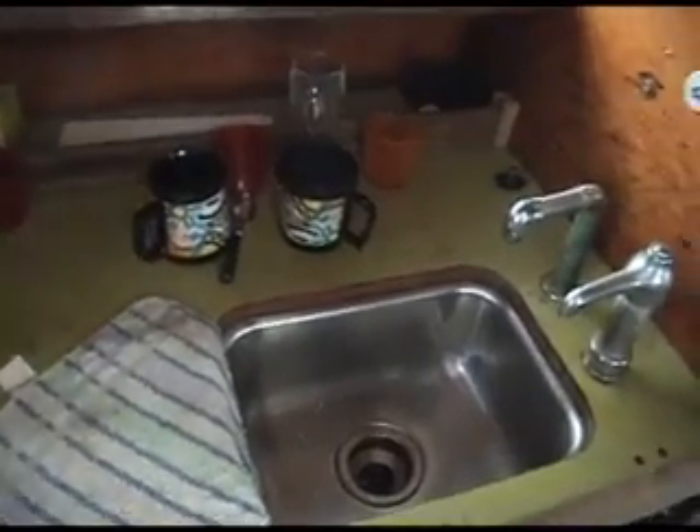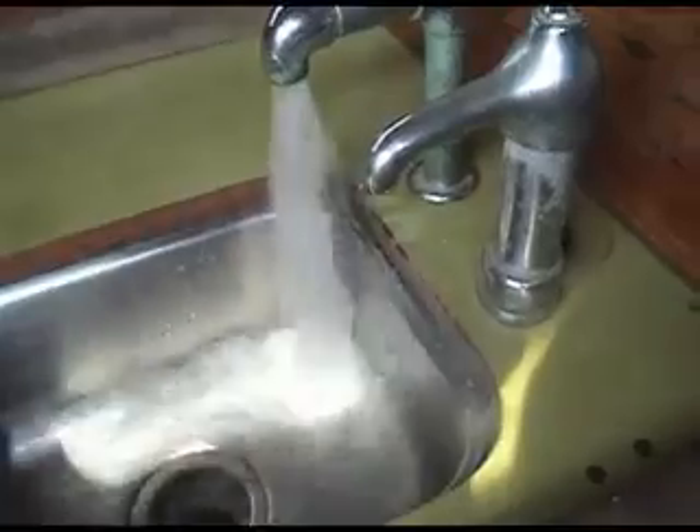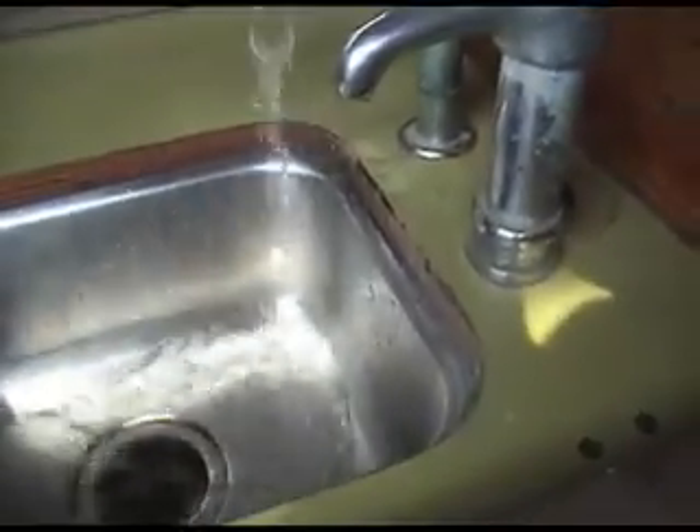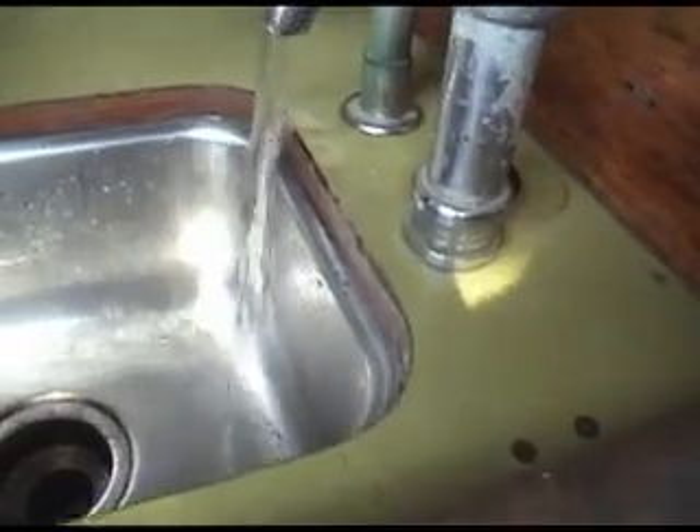The galley counter on the starboard side has the sink and plenty of stowage adjacent. Both salt and fresh water are delivered to the sink, and the seawater pump is a one-inch diameter diaphragm pump so that you can really blast the dirt off the dishes. But you have to watch out for that sink drain — it'll swallow a Mexican lime or a teaspoon.